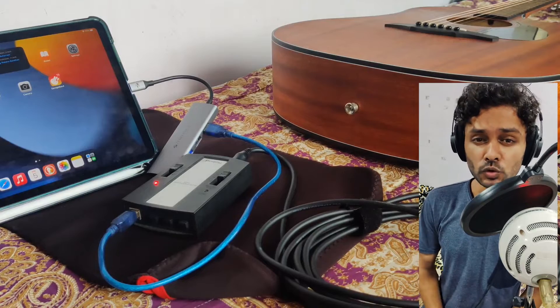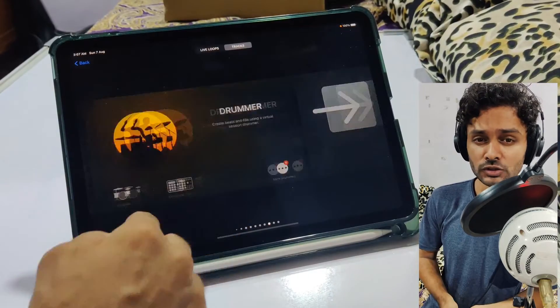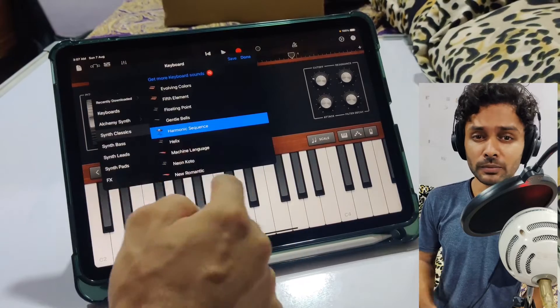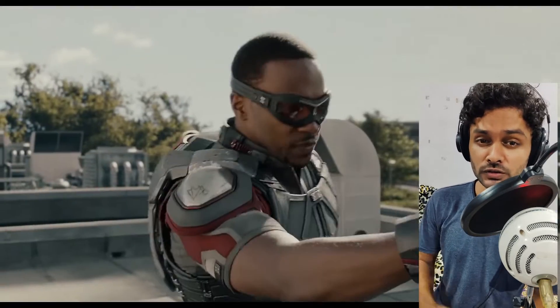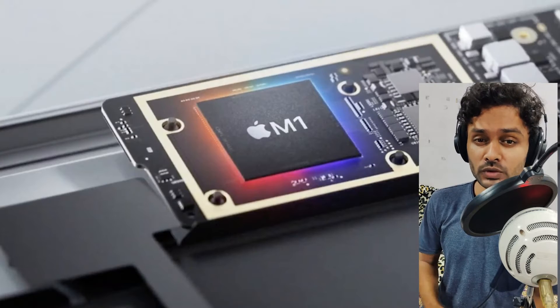These devices can be used for music production either with GarageBand, which comes preloaded with iOS, or other apps like Cubasis and Quala Sampler. This device has an astonishing size-to-power ratio, as it comes with the Apple M1 chip.